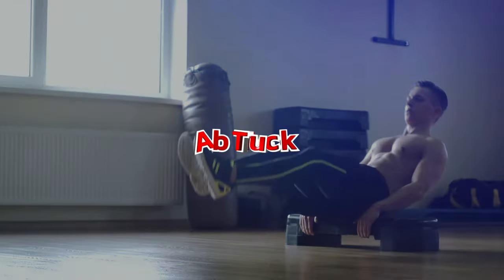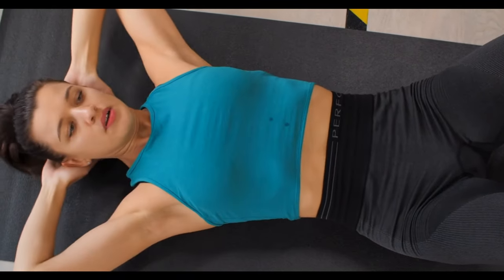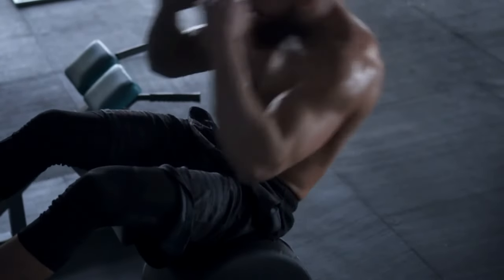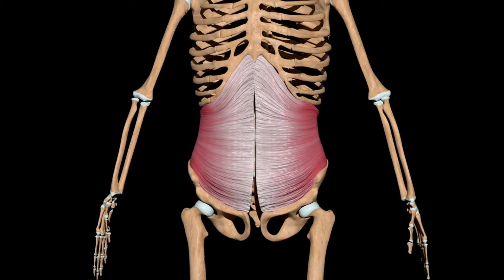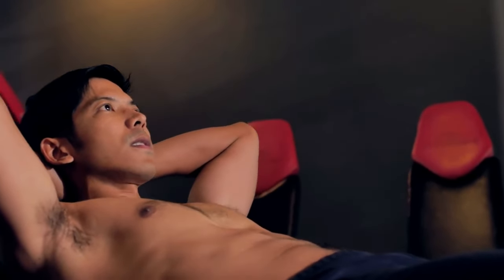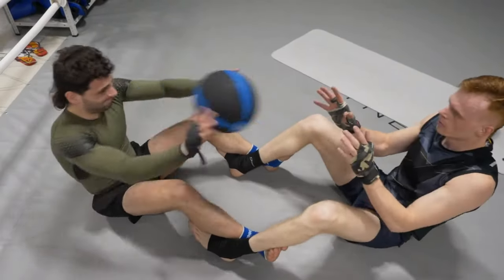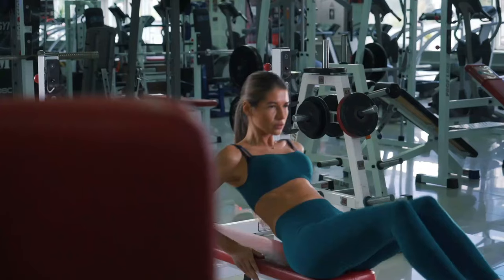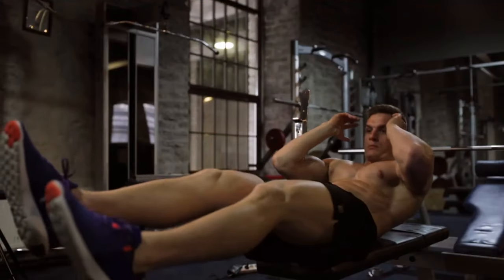Number five: Ab Tuck. The Ab Tuck is an abdominal exercise that targets several key muscles in your core. It's designed for more experienced athletes due to the higher level of strength required. Ab Tucks target the rectus abdominis, internal and external obliques, and transverse abdominis muscles. The elevated leg position also engages the hip flexors. Strengthening these muscles contributes to a well-defined core. Ab Tucks add variety to your exercise routine, preventing workout monotony, and can be part of a comprehensive core strengthening regimen. Improved core strength enhances posture and reduces strain on the back.